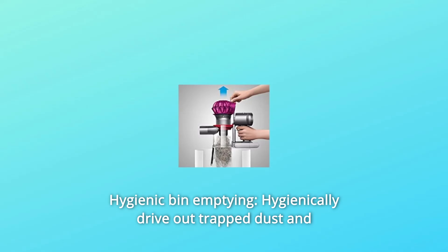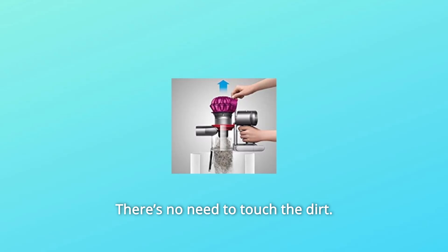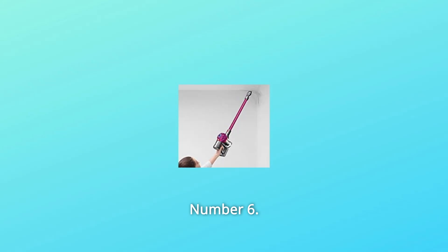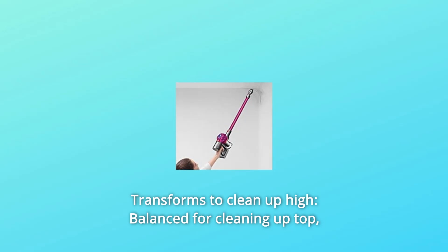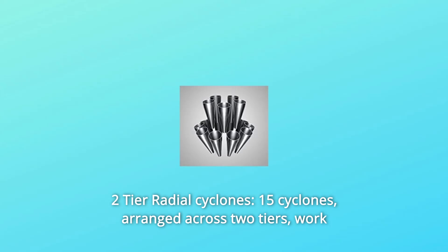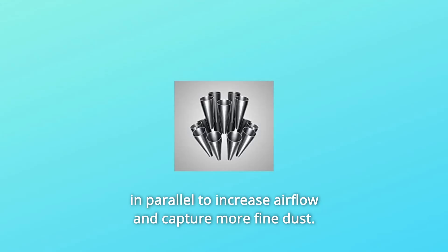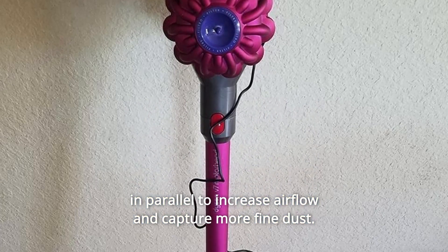Number 5: Hygienic bin emptying — hygienically drive out trapped dust and debris in a single action; there's no need to touch the dirt. Number 6: Transforms to clean up high — balanced for cleaning up top, down below, and in between. Number 7: Two-tier radial cyclones — 15 cyclones arranged across two tiers, working in parallel to increase airflow and capture more fine dust.